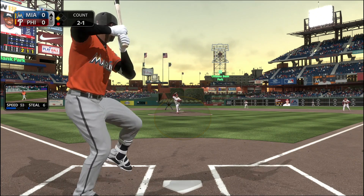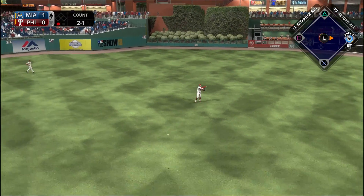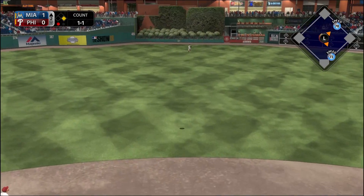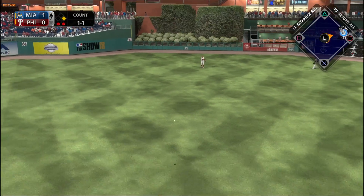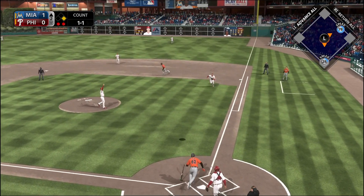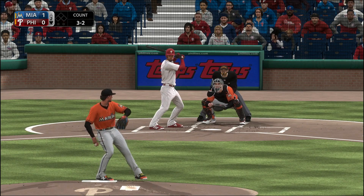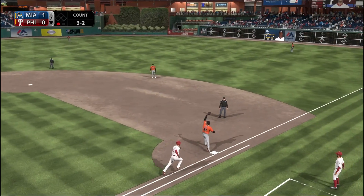Lewis Brinson hit .227 last year but he's looking to turn that around — here he is driving in a run. I've really enjoyed the strides I've seen from him so far in these first three games. Here's Leiry Garcia driving one to deep center field. George Springer is the center fielder for the Phillies now — he got traded during last season and is probably their franchise face, though he'll be a free agent after this season.